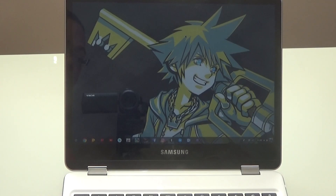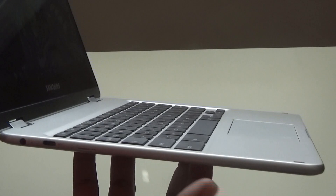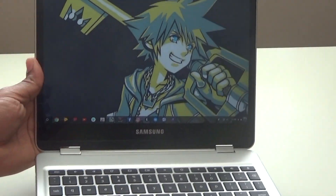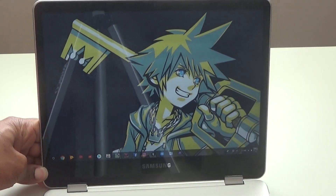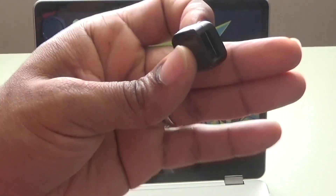When transferring data, the first thing you want to make sure is that your device is able. This device does not have any USB ports on either side, so we are dependent on these USB type-C ports on each side. Now that we've narrowed down how we're going to transfer the data, we need to find an adapter that will allow us to transfer data, i.e. USB-C to USB.